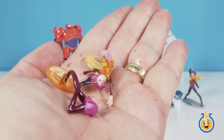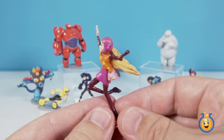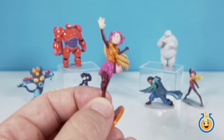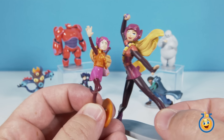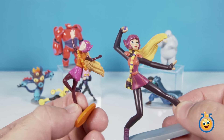That looks like Honey Lemon to me — let's put her together. Yep, that's Honey Lemon. So we've got another Honey Lemon in our collection. I'll go ahead and grab this one back here from our Disney Deluxe Figurines play set, just so you can see how the figure in the egg compares to the Deluxe Figurine play set.